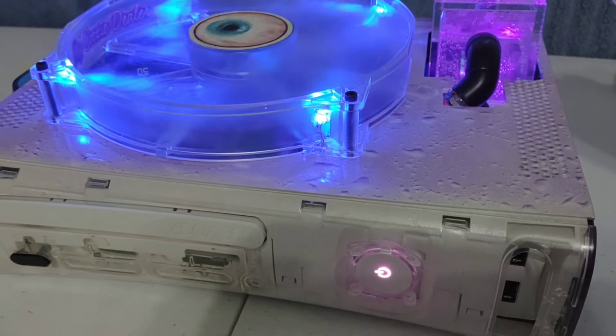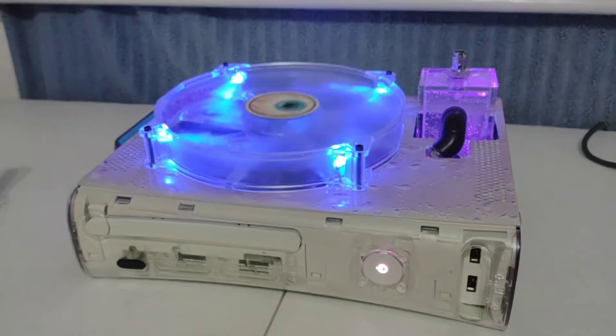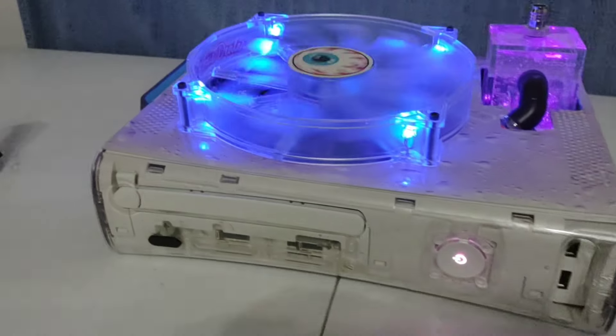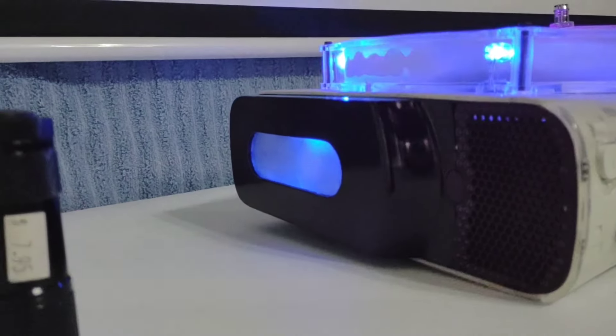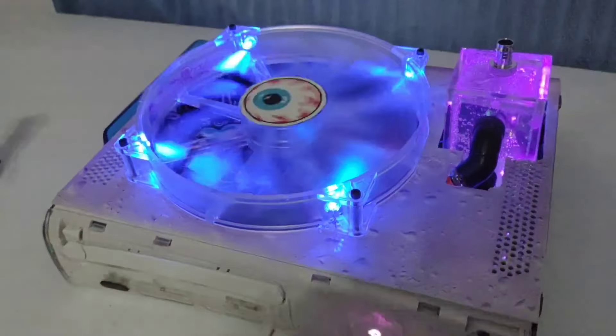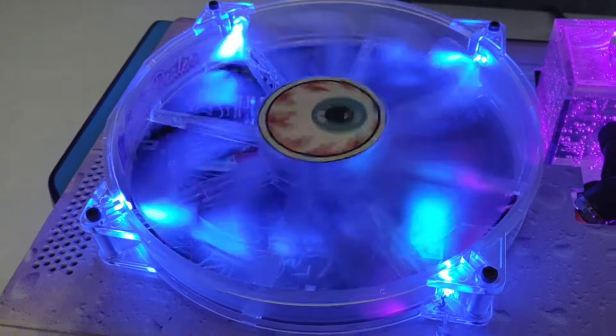You hear the pump's kind of loud for a second there, and then as it fills up all the way and the bubbles work out, the noise goes away. There you go - take a look at the hard drive lights.